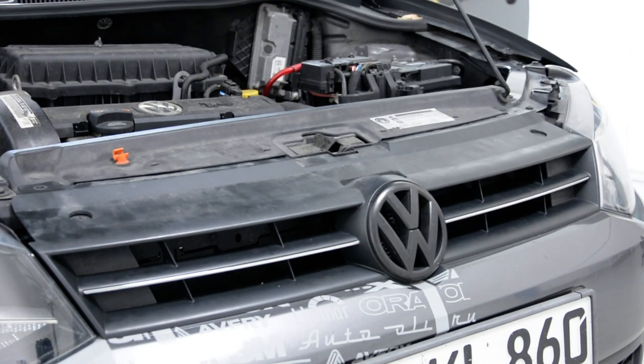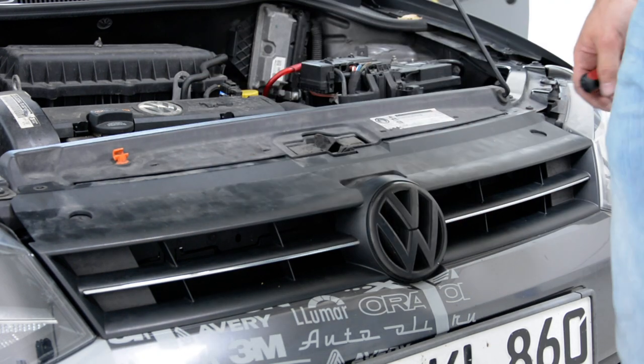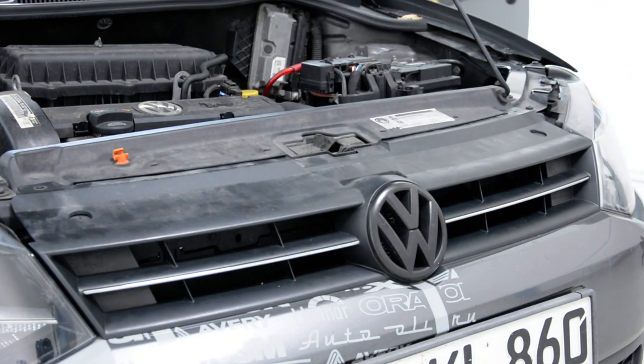Hello friends, today I will show you how I removed the front grille from a Volkswagen Polo 2011. It is this model.